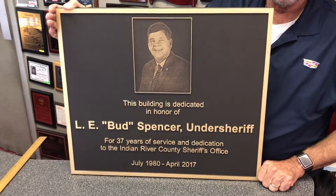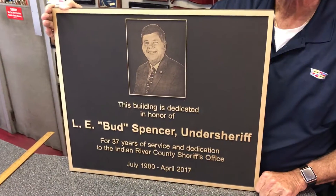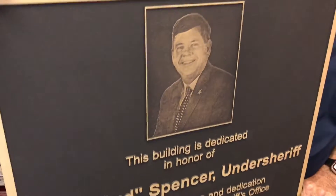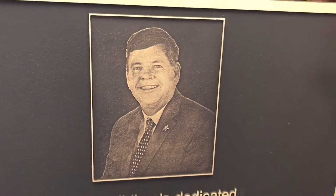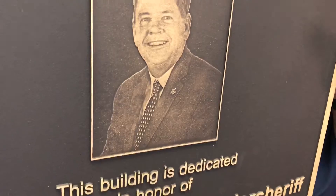Hey guys, this is a quick video review of a really unique plaque we just finished up. It's a raised bronze casting plaque, and what's unique with it is the photo relief picture — it's basically embedded into the casting. Zoom in here so you can see it — we take a photo and turn it into a casting.